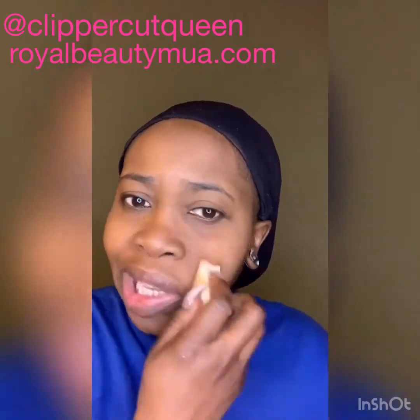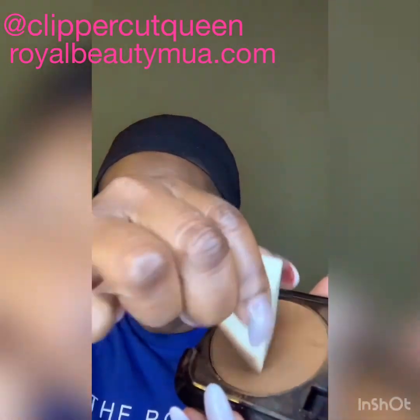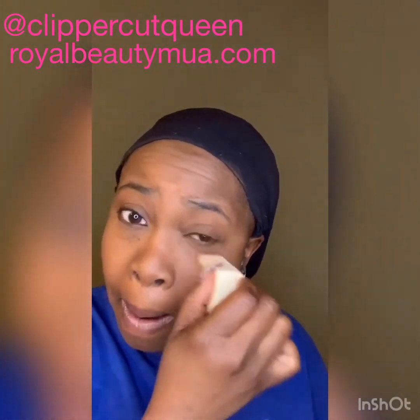Smooth and natural — I don't like to be caked up, and I'm not trying to create a face that's not my face. Sometimes I see people creating entire new faces; I don't want a new face, I'm cool with the face that I have. I just took the corner of my little wedge and put it under my eye a little bit to brighten that area up.